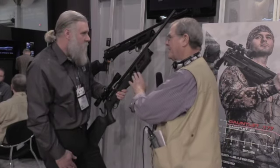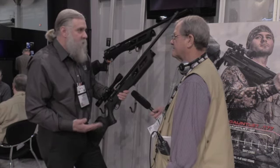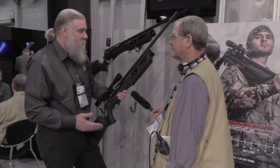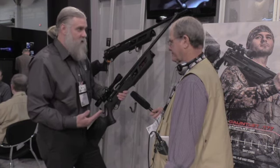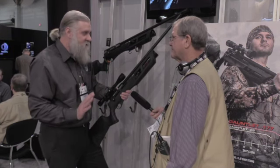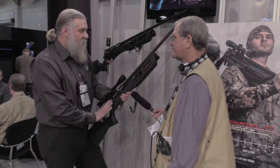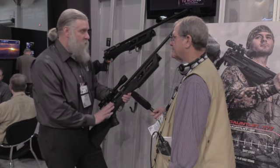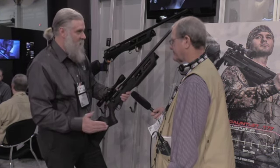How did this come about? It came about by the need — the popularity of pre-charged pneumatics. Spring-powered guns take a learning curve in order to shoot with accuracy. But with a pre-charged pneumatic, you don't deal with that vibration of a springer. You just get a trigger pull and the pellet goes where you have the gun pointed.